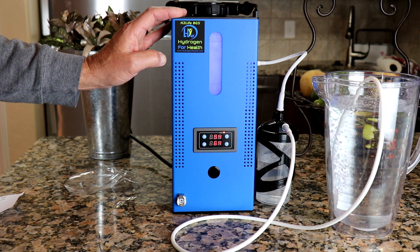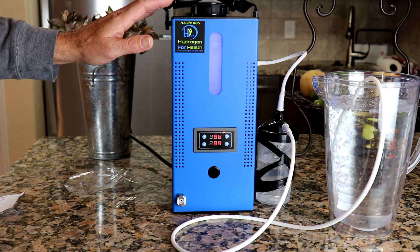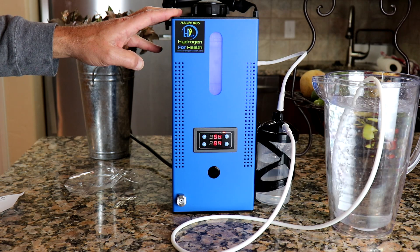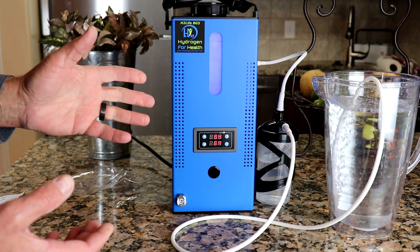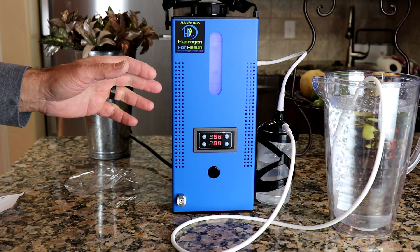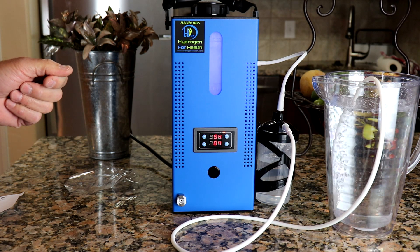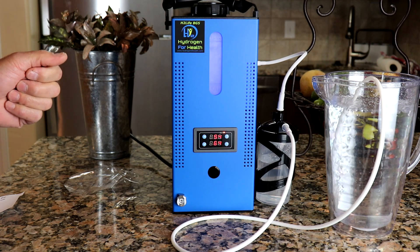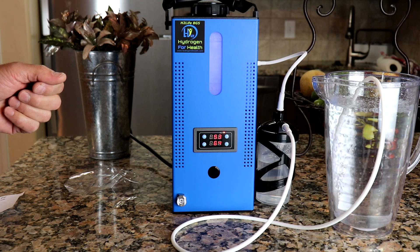So it's very simple to use — very easy, compact, portable — and the system uses zero lye. You'll never have to worry about mixing lye or working with lye water, anything that can burn your skin. This system is available now at a very competitive price on our website, www.hydrogen4health.com. This is Steve, thanks for watching.